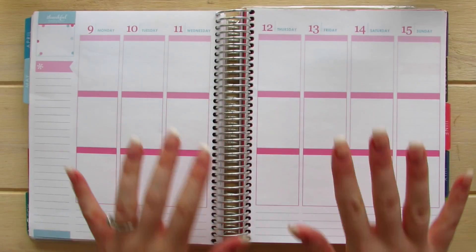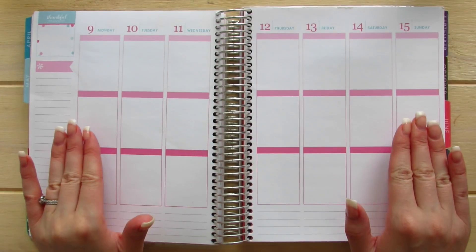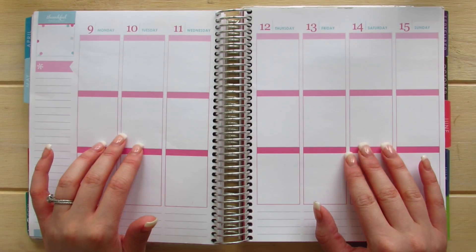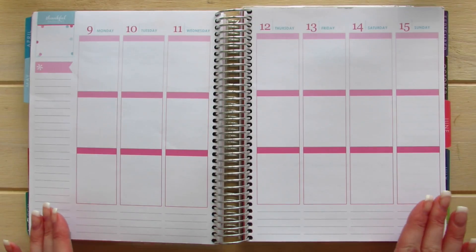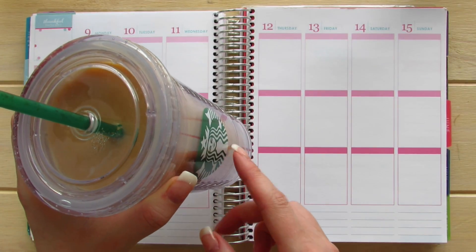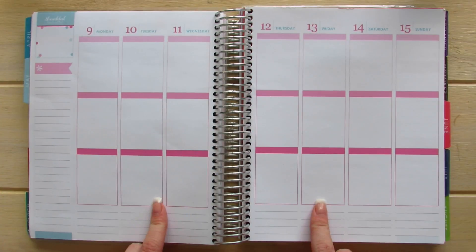Hello planner people! I'm back again with another Plan With Me video for the month of May. Today I am super excited because I am going to be using Pretty On Paper's mystery kit. I'm going to first show you the mystery kit and then do the Plan With Me. I have my homemade iced coffee ready — if you'd like to know how I make it, ask me down below. Without further ado, let's get started!